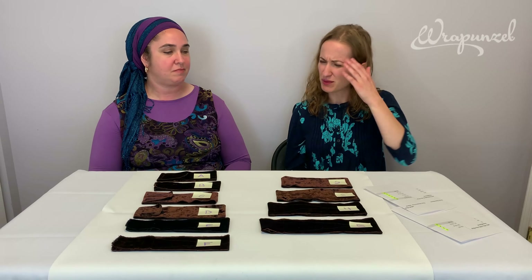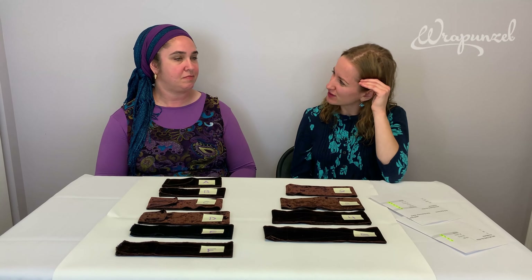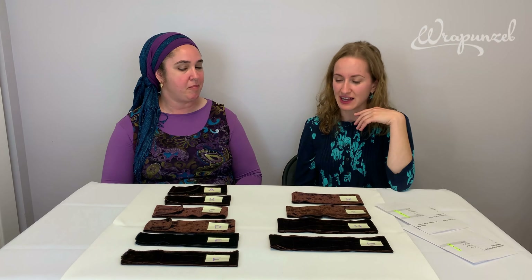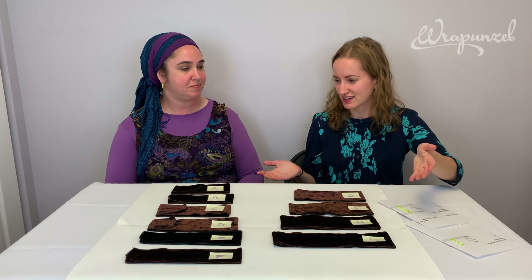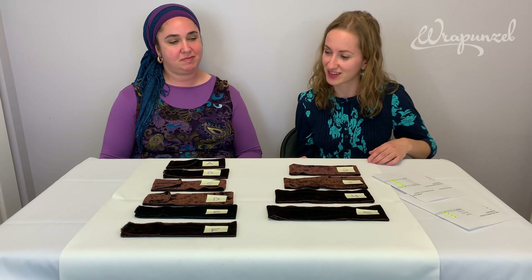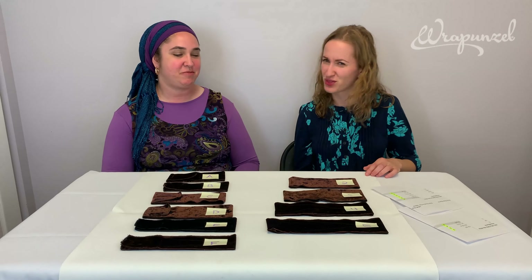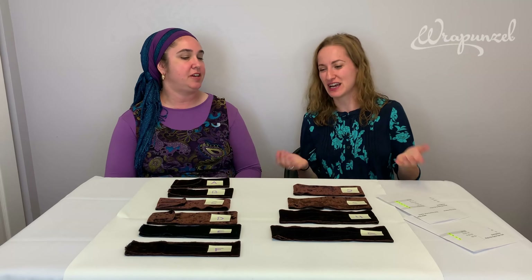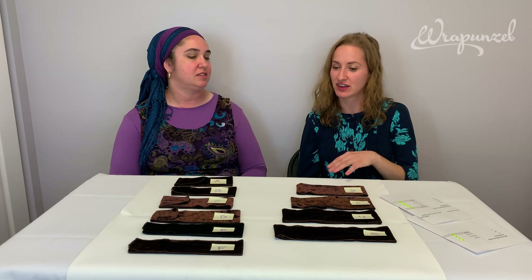When we first started, I think we offered three sizes — small, medium, and extra-large — and now as you can see we have ten different sizes, which is quite a lot more than three. And we started with just black, and now we have four different colors.